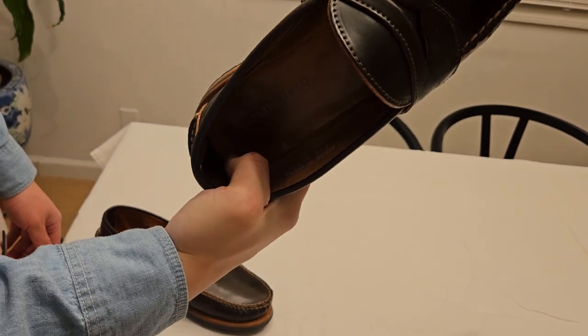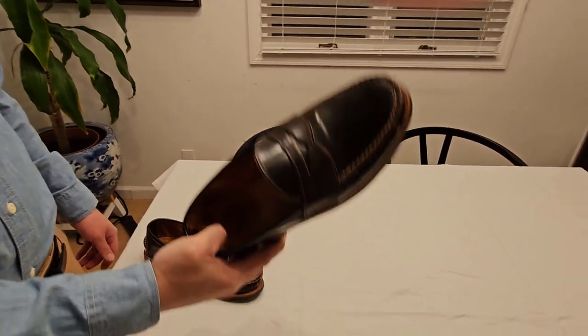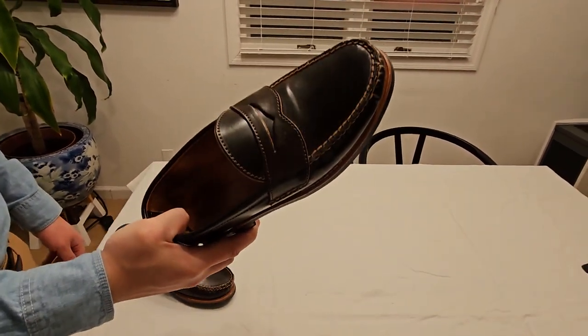Altogether, I've seen myself wearing this for a very long time. It's the first shoe I pack when I go on trips — with socks, sockless, anything.